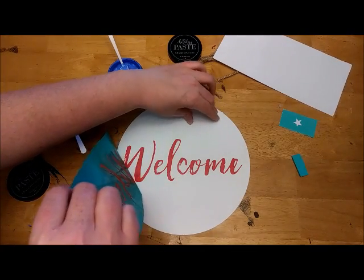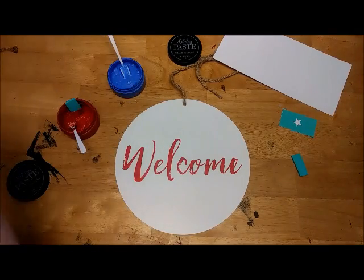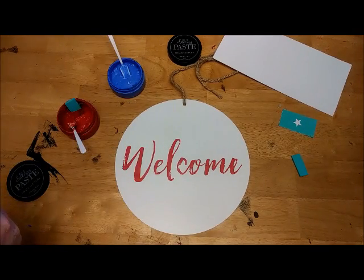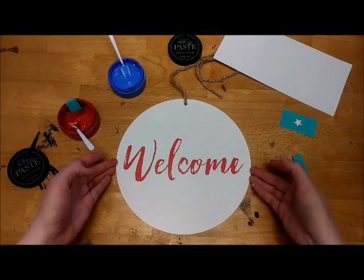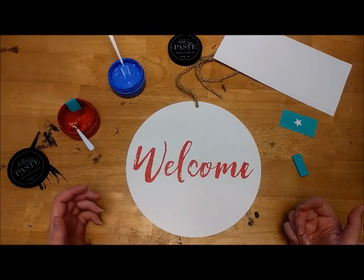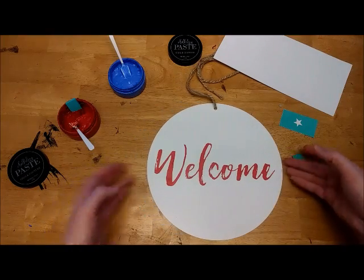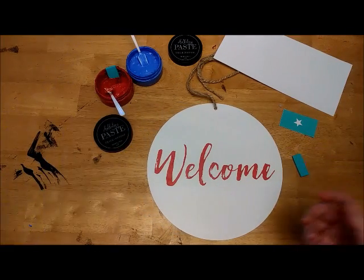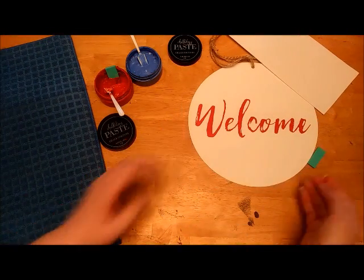We have our wonderful welcome in that beautiful red color. Now I've just set that welcome transfer in a pan of water — it helps so that the paste doesn't dry while I'm not using it. While we let the welcome dry: if we were to move on to the next step and I were to touch it because it's not dry, it would smear and we'd have to clean that up. So we're gonna let that dry here for a little bit.